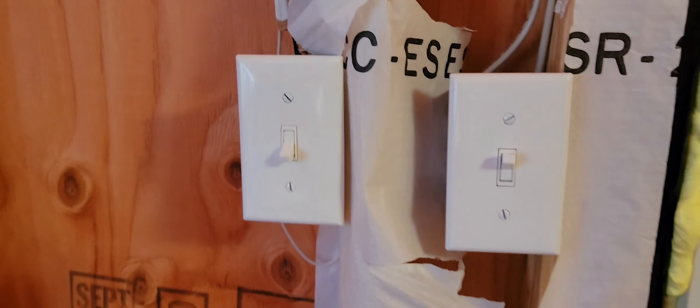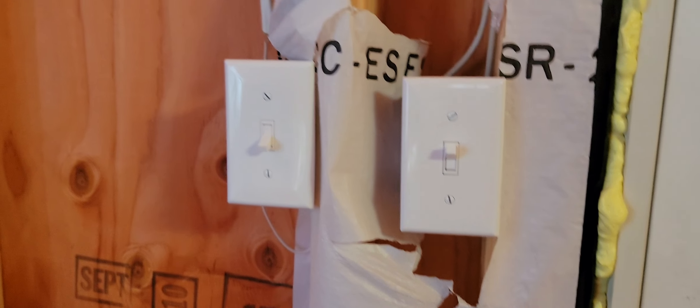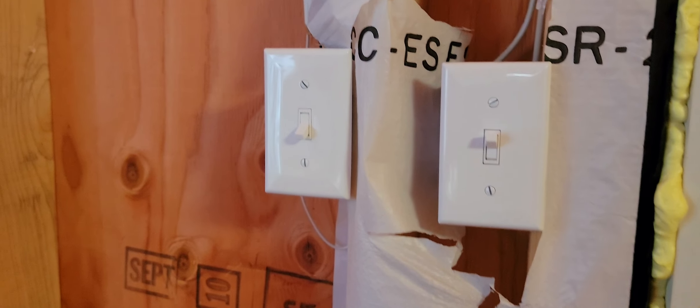The white wires are 14 gauge wires that I use for my lighting. As you can see, it powers the light in the living room. I call this the living room, but this is a very tiny house.